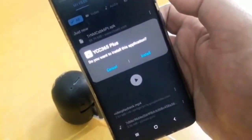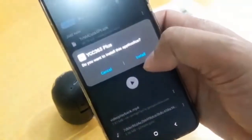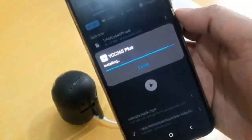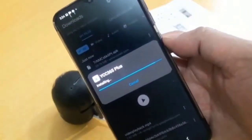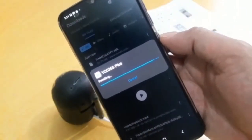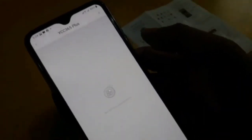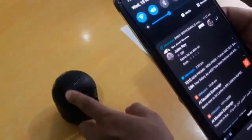It depends on your connection speed, so it takes some time. Once the download is done, install the application — it's called YCC365 Plus. I'm using an Android device. Once installed, open the application. We need to register, but to configure the camera first, go to the local direct connection option. Since Wi-Fi is turned off, we need to turn on Wi-Fi and connect to the camera's AP hotspot.